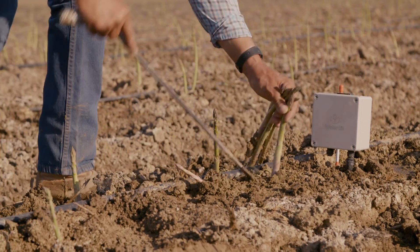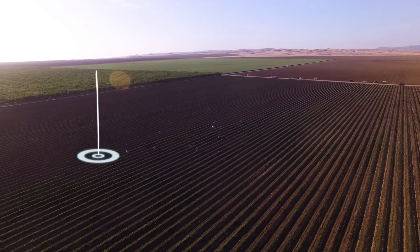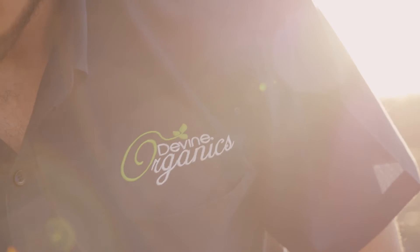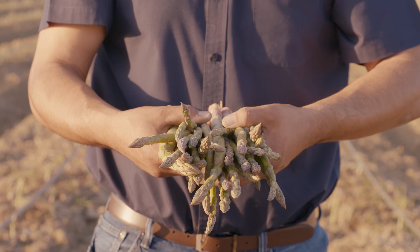We want every single field to look something like that — multiple connected soil moisture probes, multiple valves. That way we can pull as much data out of that specific chunk of land to really understand what's going on there. The more we understand the food we eat and grow, the better we can eat and grow it.